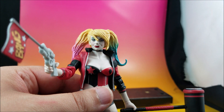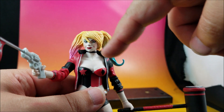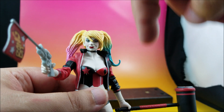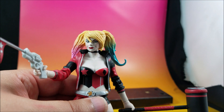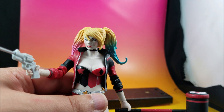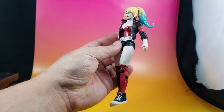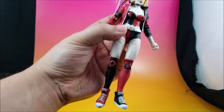The eyes have that little bit of insanity and are very well painted, with a little bit of blush on the face. The smile comes out really well. The face sculpt is very well done — I cannot fault that at all. Bravo, Mattel, bravo.